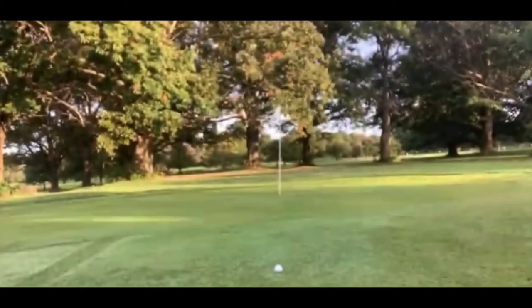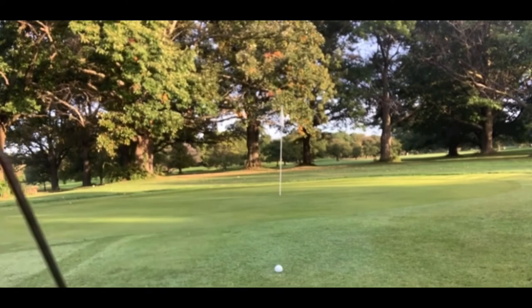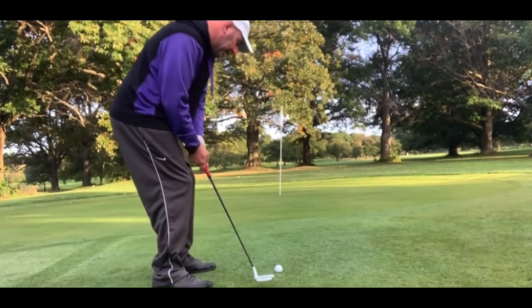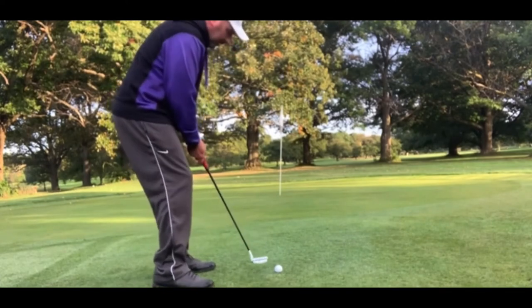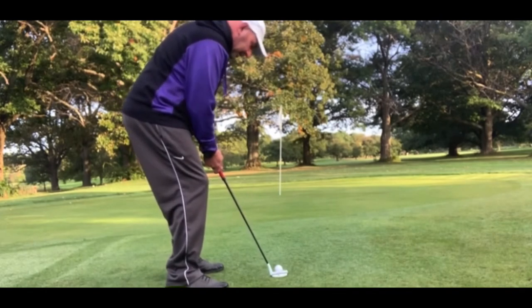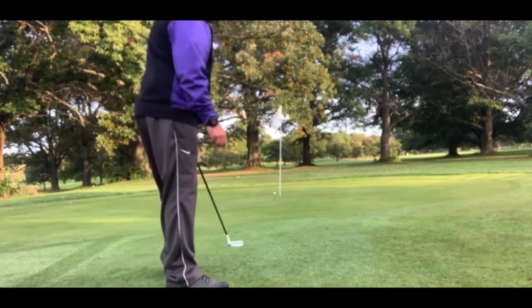Okay, I think that's going to end up close to the green — maybe on the front fringe, maybe before it. Okay, it didn't quite make it — well, I guess you consider this fringe, it's kind of like fairway around the green. So I am going to putt this — these are usually a little hard to judge for me. Okay, that's a great putt — that's a human palm.